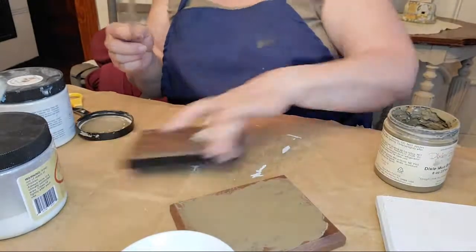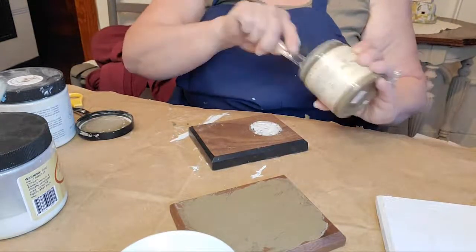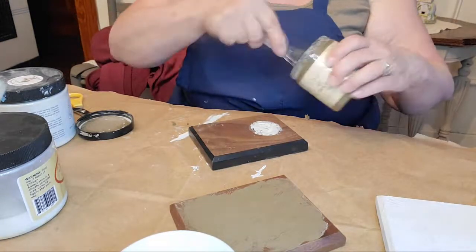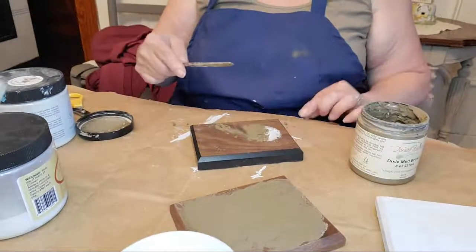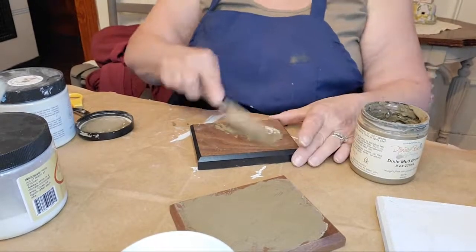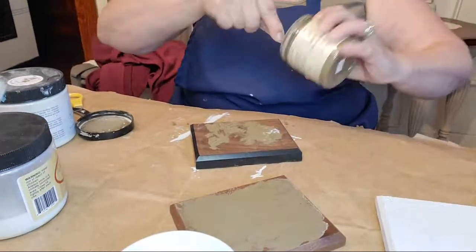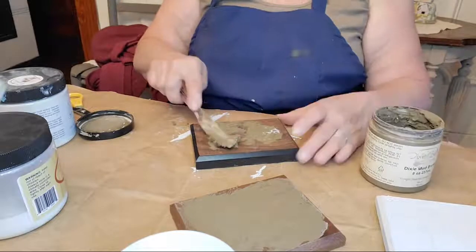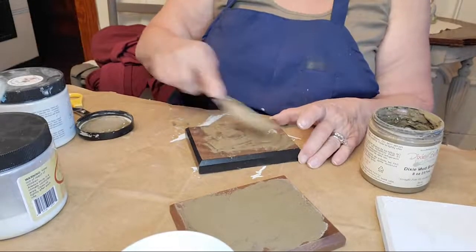I still have some of that sticker residue but I think we'll be okay — I'm just going to put the Dixie Mud right over it. I have my trusty hairdryer, but what we're going to do is work on the other one that I have already painted while we let this dry.